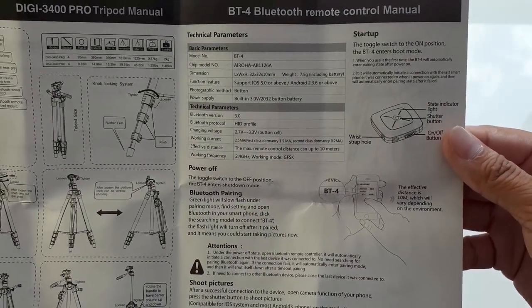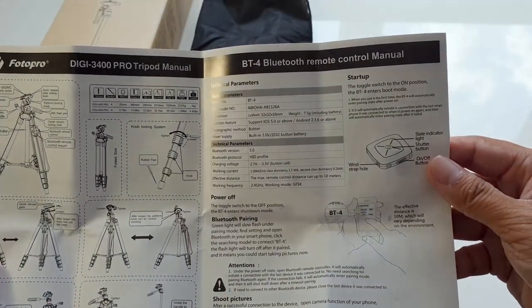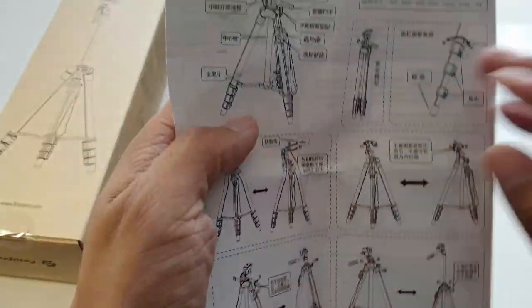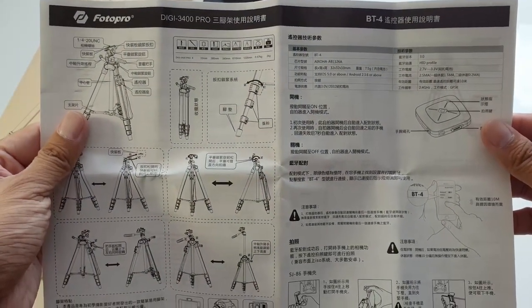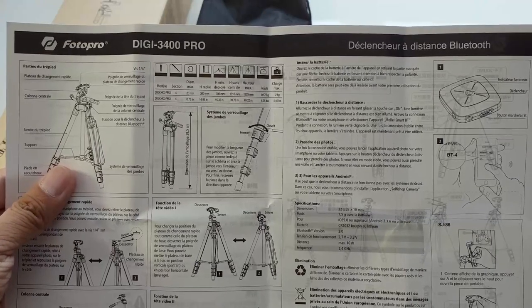One good feature is that this tripod comes with a Bluetooth control, so you can pair that with your smartphone — I'll show you how to do that later. What that means is you don't actually need to keep going back to your phone every time you want to take a picture. As well as English, the manual also comes in French, Chinese, and Japanese.